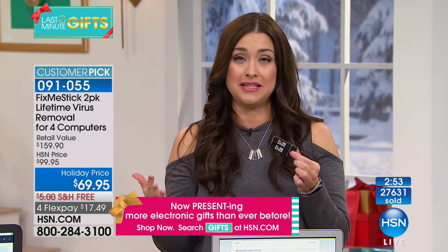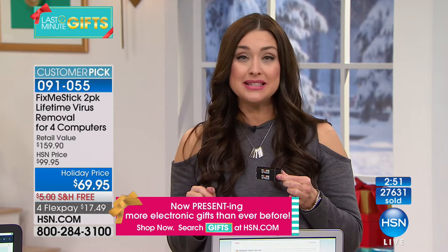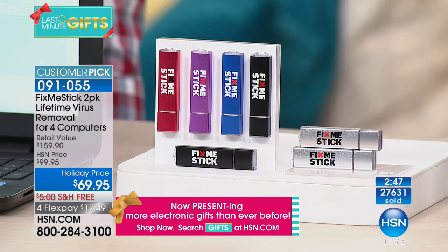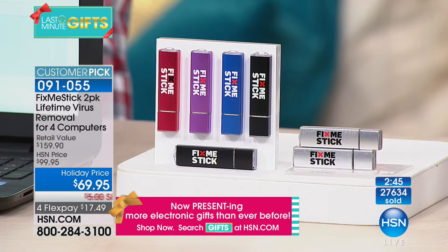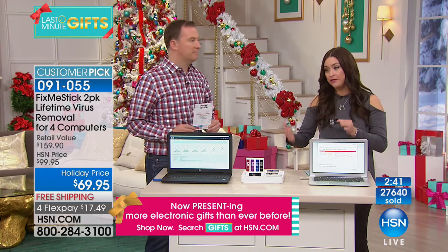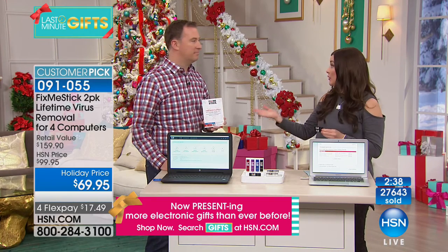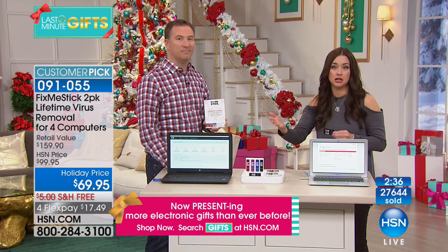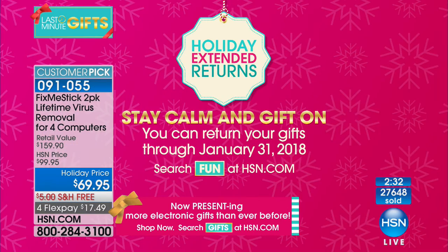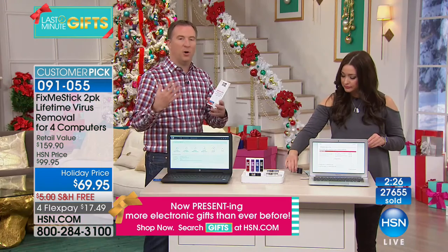Over 27,600 are now gone and we're down to roughly our final 3,000. If you want to get it home, plug it in, and judge for yourself — $17.49 is all it takes. You also have extended holiday returns: if you don't love your experience, you can send it back by January 31st. No rush whatsoever.